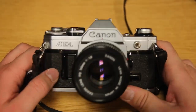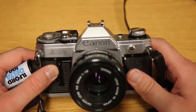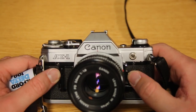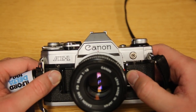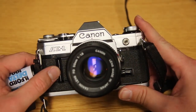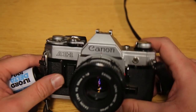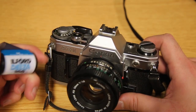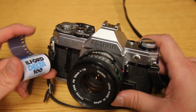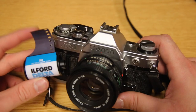Our first step is to actually load film into our camera. I'm just using a Canon AE-1 SLR — it's a pretty common camera that you can find anywhere. Maybe your parents have one, or you could probably buy one for about a hundred bucks at an old camera shop or antique place. I'm using Ilford Delta 100 — 100 referring to 100 ASA or ISO in modern terms, which is just the sensitivity of the film. It's black and white film.